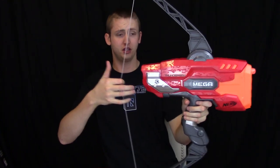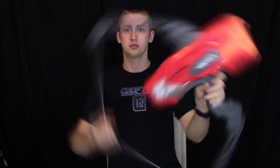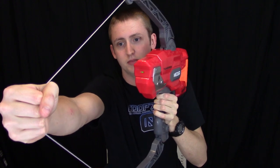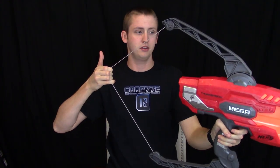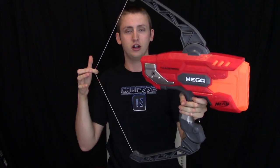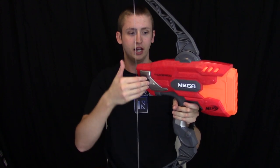To prime this blaster, you pull back on the string — it compresses the bow arms — and as you can see with the priming indicator here, when you pull it back it's now primed. You have to hold it back unless you want to fire it. There is an internal catch, however. This is not like many other pull-and-release bows of the past. You can very slowly release the string, and that sound you heard is the catch disengaging and the plunger rod advancing — but it shoots.